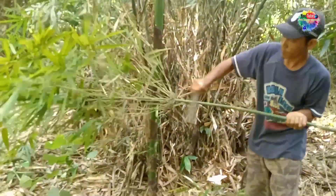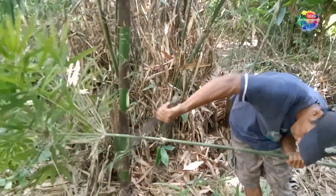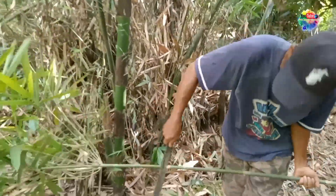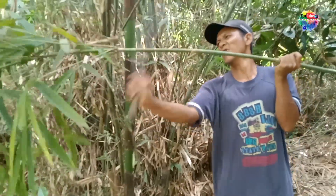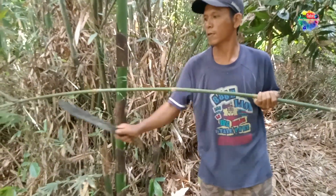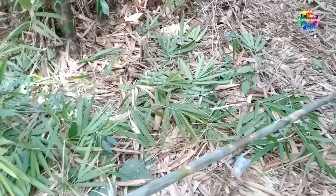Okay guys, kali ini kita masih dalam proses pemilihan bambu ya. Kali ini kita tidak menggunakan bambu kuring karena terlalu berat untuk dipikul. Kita menggunakan bambu mumpuk yang lebih ringan. Jadi enak kita mikulnya nanti, pemasangan juga enak.